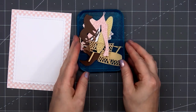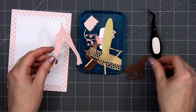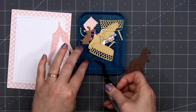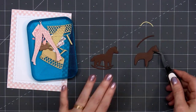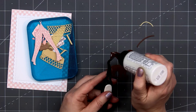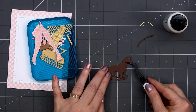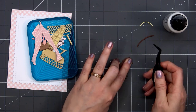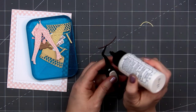Now I have all of my die cut pieces — for several of them I use the pattern paper, and for others I use solid cardstock. Now it's time to start assembling all of the little pieces. I'll start with the rocking horse. There is a layering guide on the Honey Bee Stamps website if you're unsure which pieces go together, and there are also lots of inspiration cards from the design team on the website.